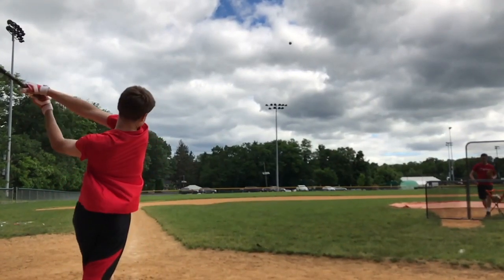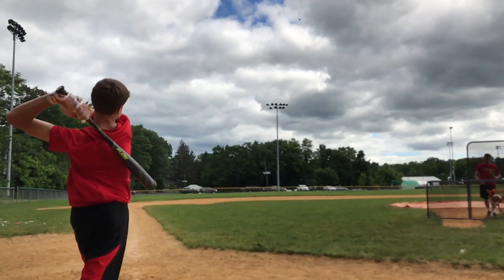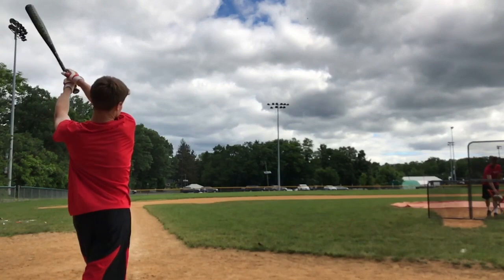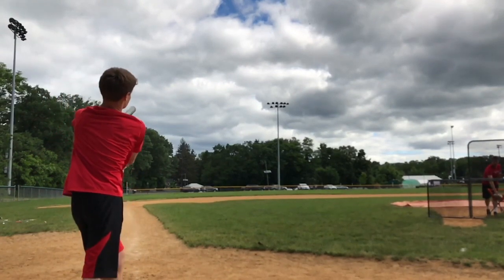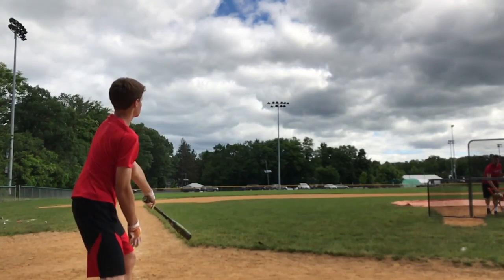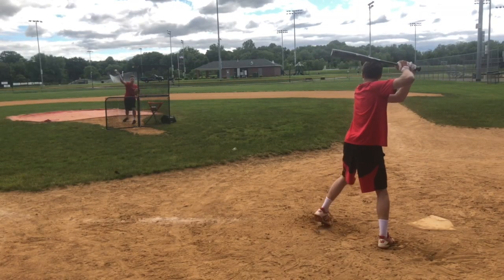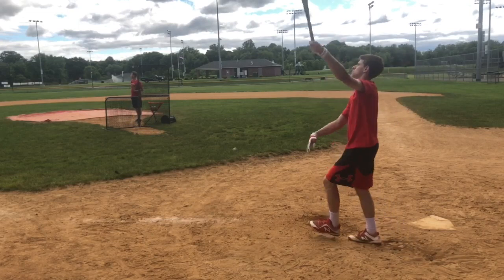This bat will be great for any kid because it comes in smaller sizes like 30 and 31 for kids in 7th and 8th grade who have to swing a BBCOR bat, and older kids playing 60-90 high school and college who want to swing a 32 or 33. This bat will retail for $259.95 and will compete with bats like the Rawlings V-Low.